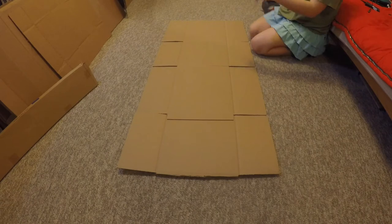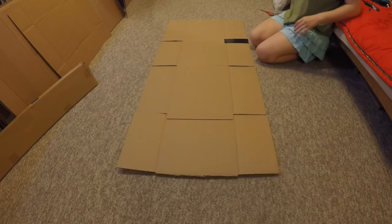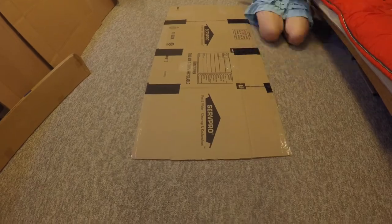The next thing you'll want to do is tape up all the cracks in your cardboard from the box flaps. Be sure to tape up both the front and the back of the cardboard to give it extra stability. Once you've taped up your first box, you'll want to repeat both steps with another box.